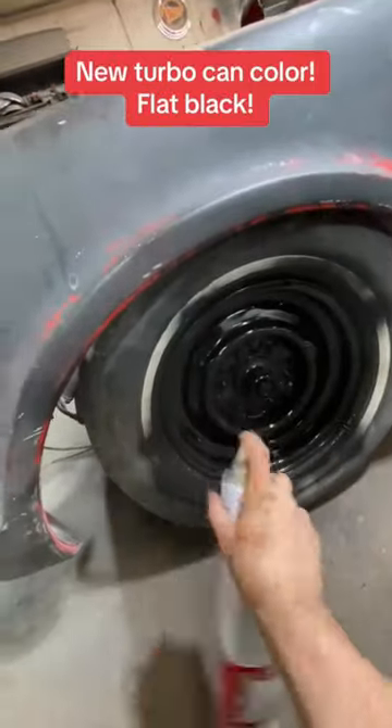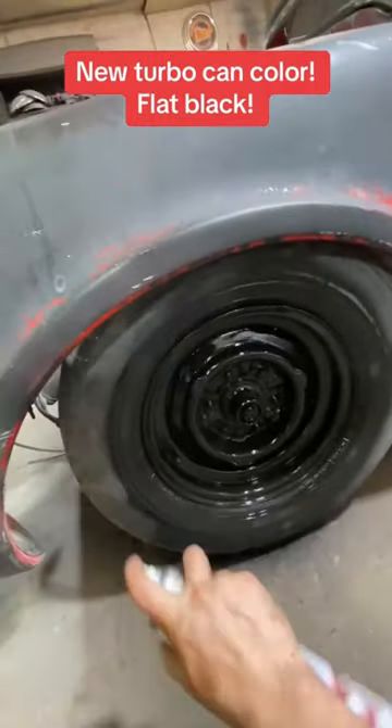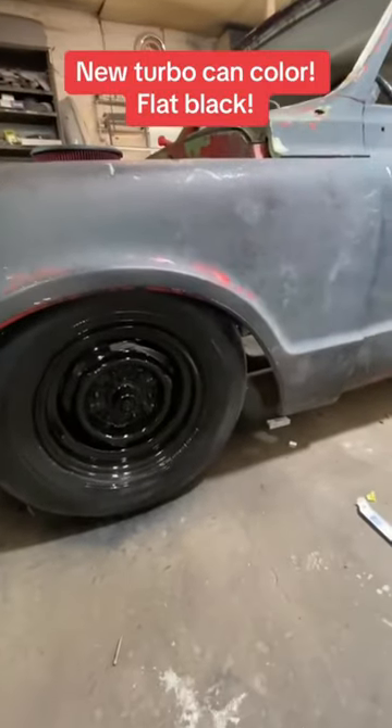Wow, we got to get rid of the white wall while we're here. Just like that, that looks like a brand new tire. I gotta do all of them now — pretty damn good.